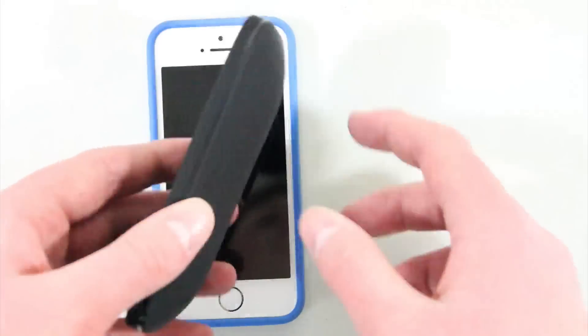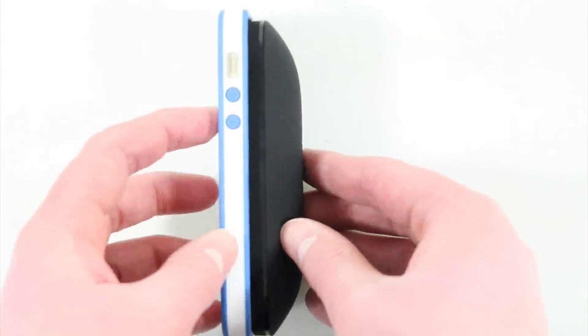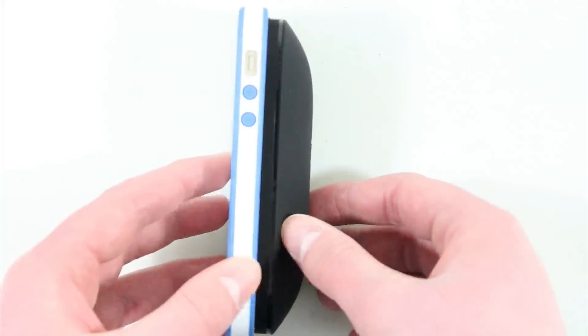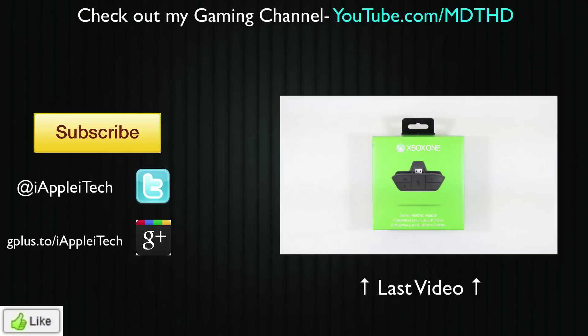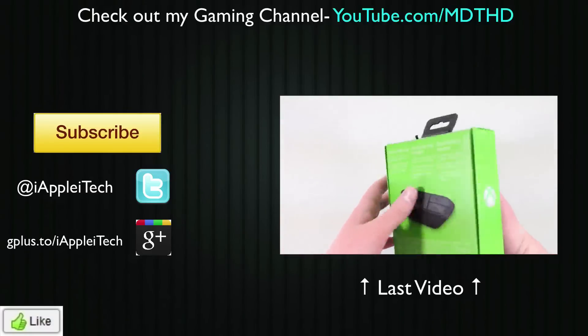Overall it's really cool, and I'm really glad they didn't price this thing at like $50 — it's only 25 bucks. If you guys want to pick it up, there'll be a link in the description below. That's it — just a very quick unboxing. Thank you guys for watching, and I'll see you in the next one.